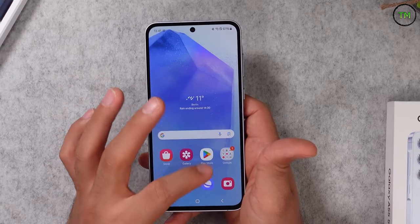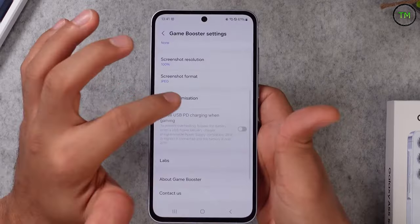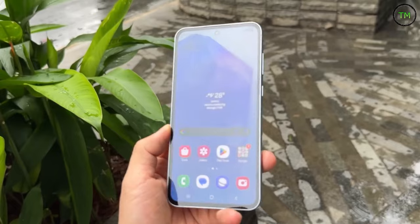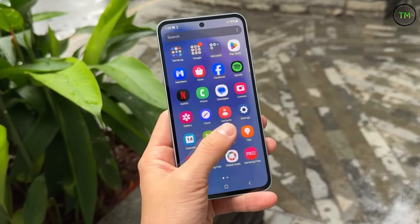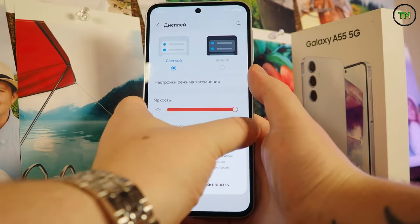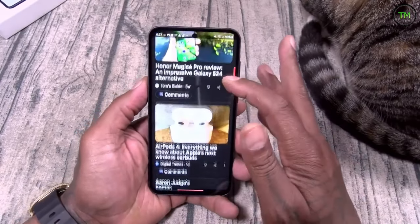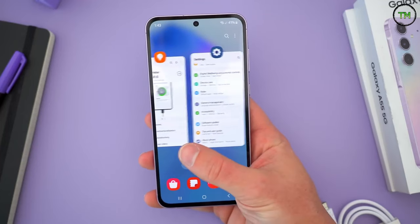This model appears to incorporate an optical fingerprint sensor. As anticipated, unlocking takes a fraction of a second longer compared to the ultrasonic sensors featured in Samsung's flagship smartphones. I also appreciated the adherence of One UI's design motif to Android's fundamental design principles — it maintains consistency. While utilizing the phone, I can confidently affirm that it embodies the essence of a premium Android device rather than merely resembling a budget iOS imitation.